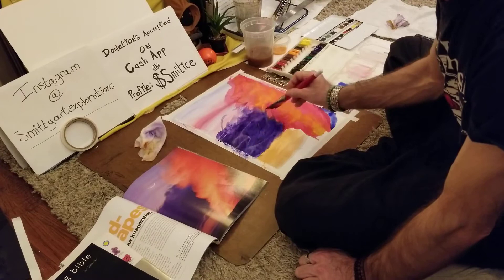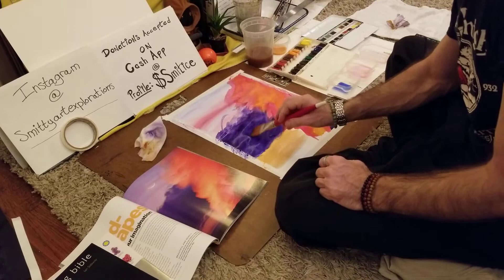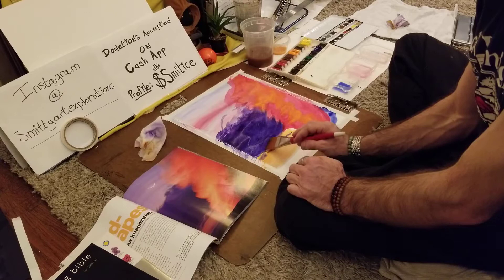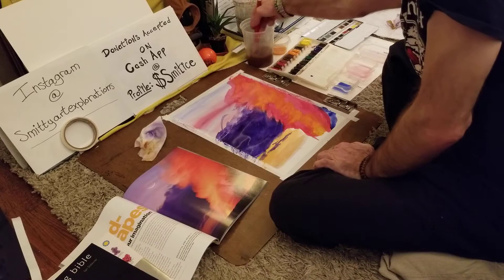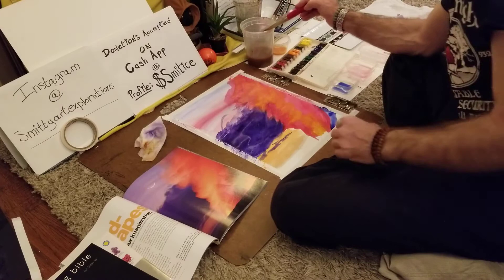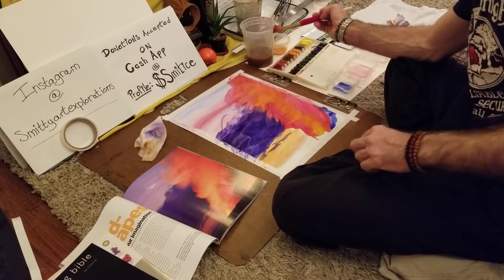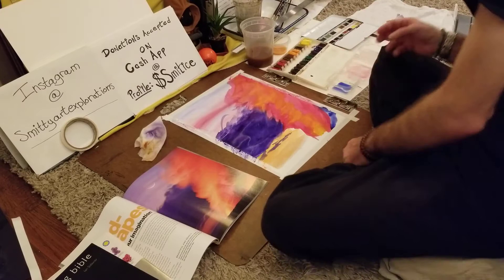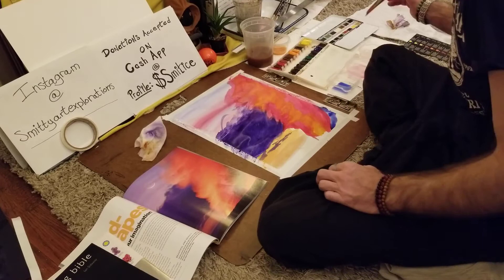Another thing to watch out for when you're adding too much water is the cotton in the paper is going to start furrowing off — you get little cotton balls of paper — so be mindful of that. That happens with the cheap paper, but you've got to put down a lot of water and be really coarse with it. When it comes to watercolor you basically just lightly go over and that's all you really need to do. Anything more than that is kind of overkill.